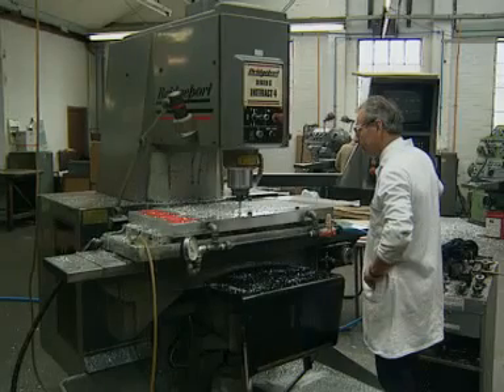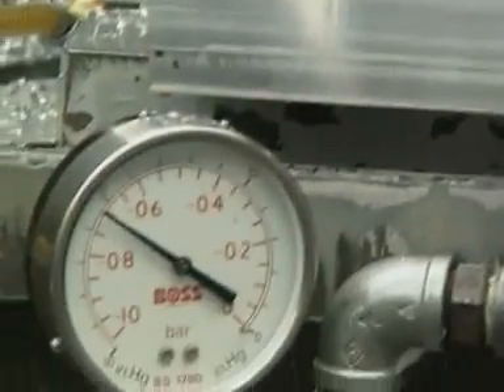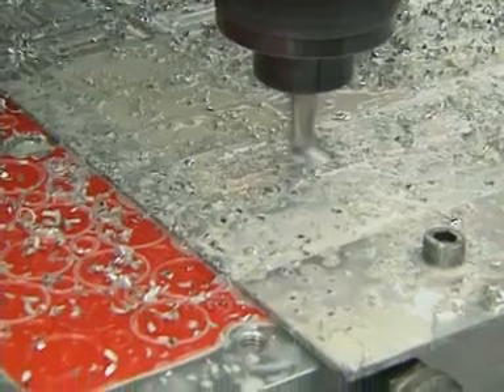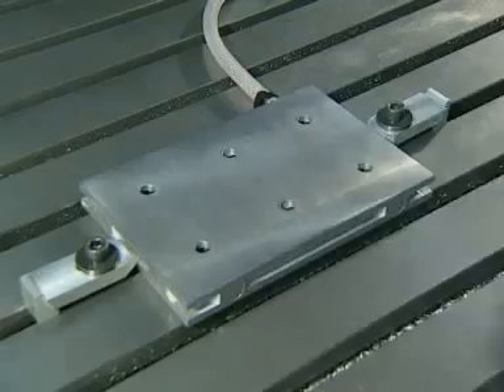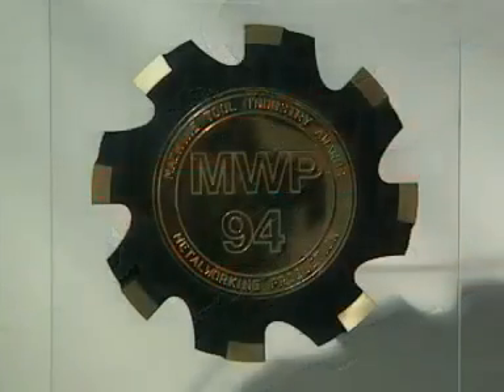Other jobs were carried out on vac mats, which soon proved to be very versatile. In the past, they were changing vacuum plates with every job. Now, they simply replace the vac mats. Vac Mat, winner of the 1994 Metalworking Production Award.